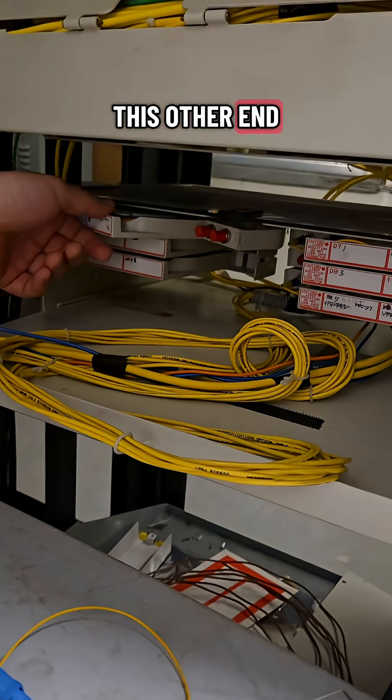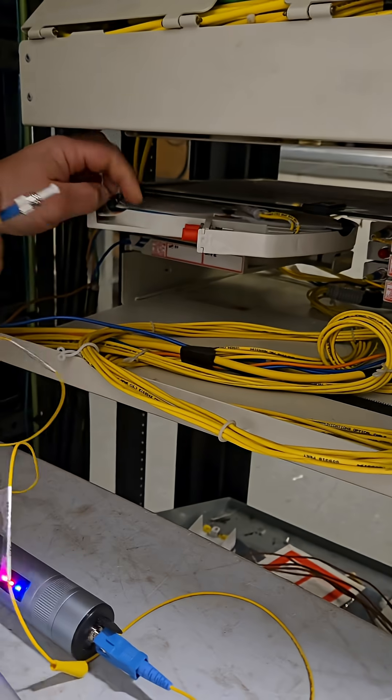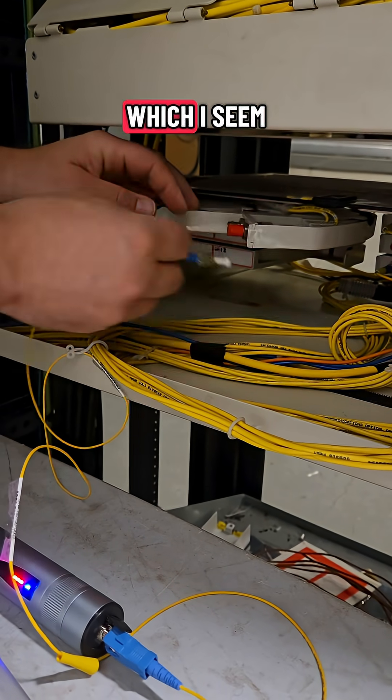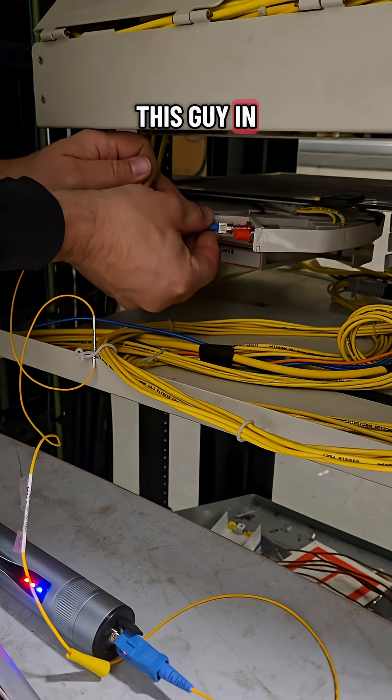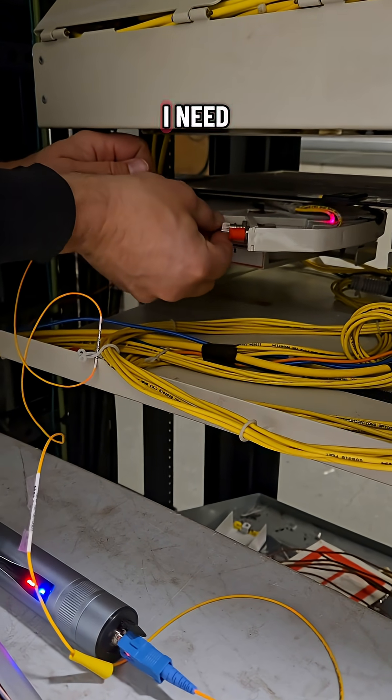I'm going to plug this other end into my panel, which is of course an ST panel — which I seem to run into a lot. But hopefully I plug this in and it's going to illuminate the fiber that I need.